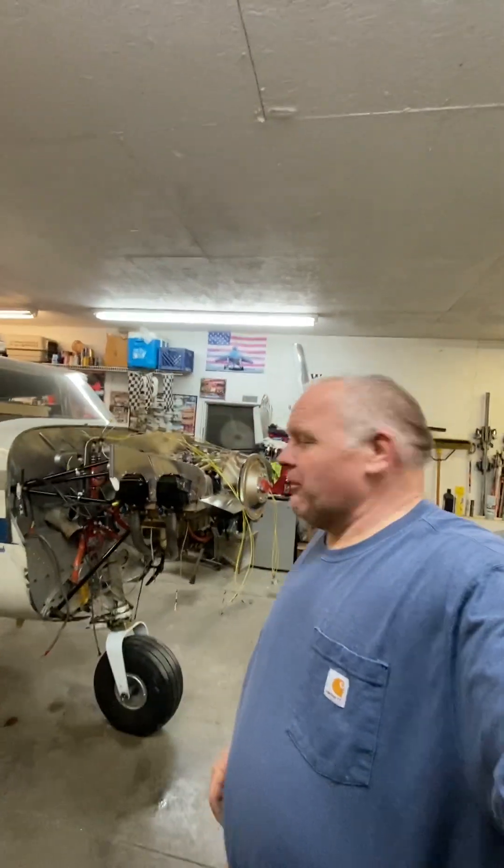Welcome back. It's been a while since I put a video up. As you can see behind me here, I've got some engine work going on. But it's not only an engine — it's a whole engine conversion.